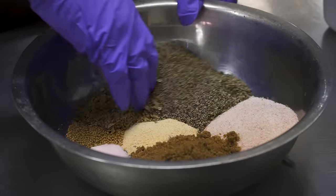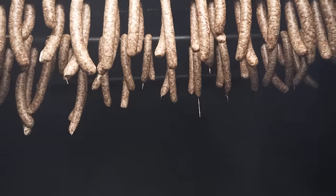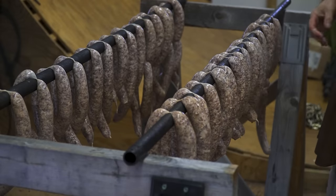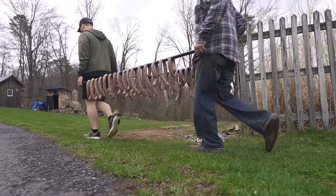In this video we're going to show you the complete end-to-end process of making kielbasa from scratch. That's going to include grinding up the meats, mixing all the spices, stuffing it in casings, and smoking this sausage. We're going to do over 25 pounds of kielbasa, though you guys can definitely scale this down if you want to make a smaller batch at home.